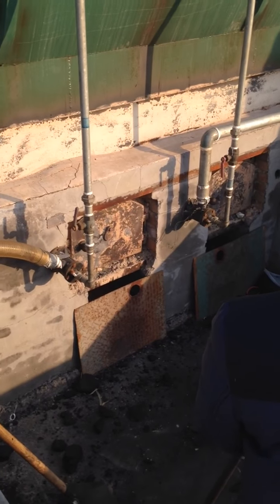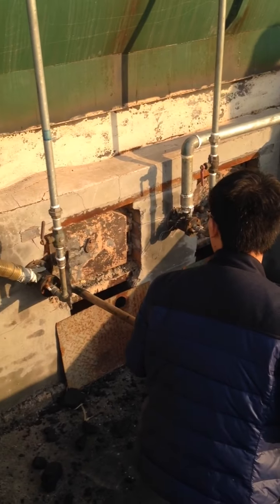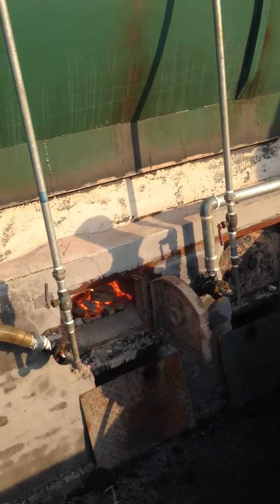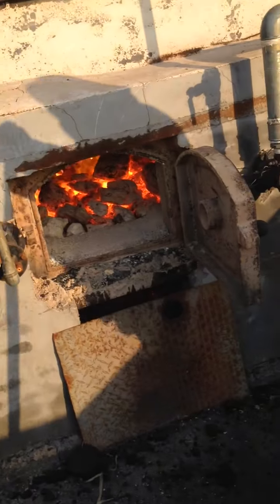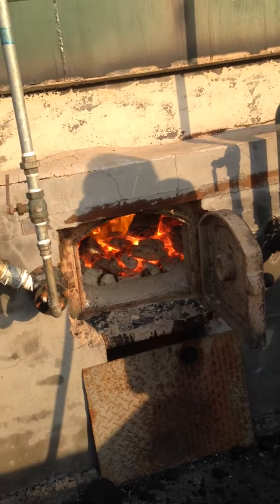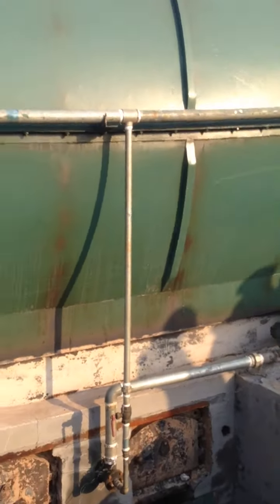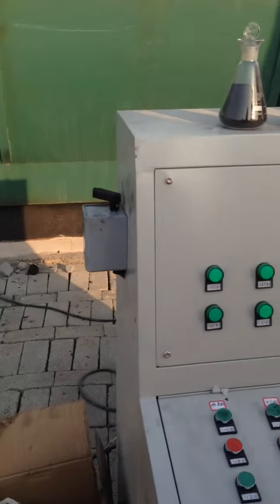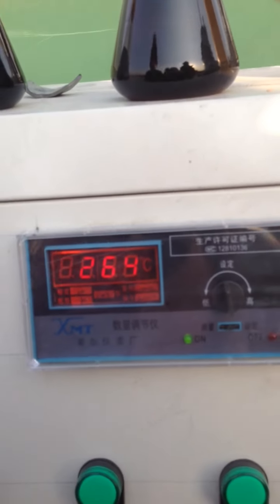This is the running machine furnace. Here I can show you how it works. We used a bit of coal today — you can see inside. Yes, today it's running with plastics. Here at the control panel, you can see the temperature is about 264 degrees.